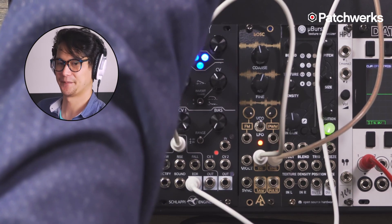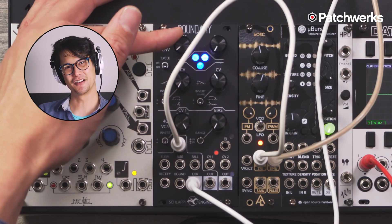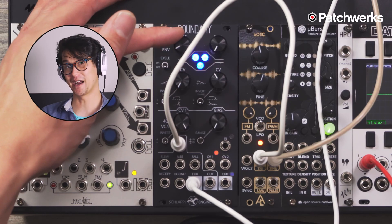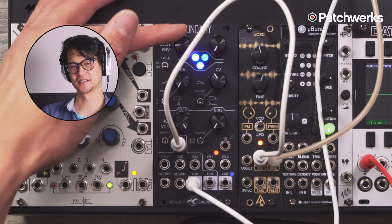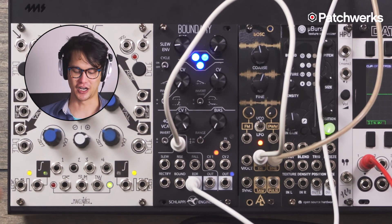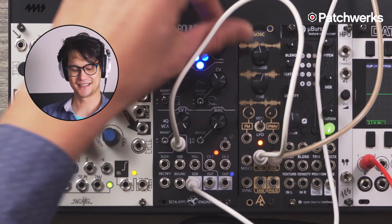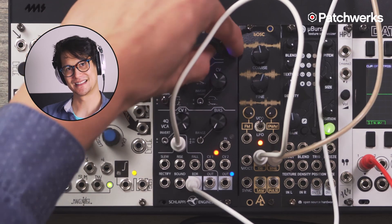It's the same frequency as our sine wave, but as we play with the attack, you can hear it does a little bit of pulse width modulation. Once it gets past a certain point, it actually goes down an octave. So now we actually have something that is a sub oscillator generator using an envelope generator. On the other end, the decay also does some pulse width modulation sounds.